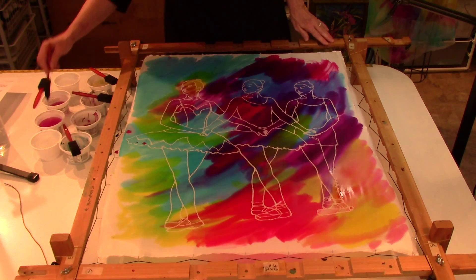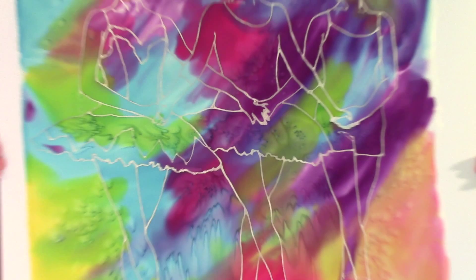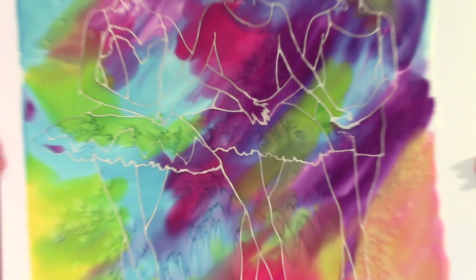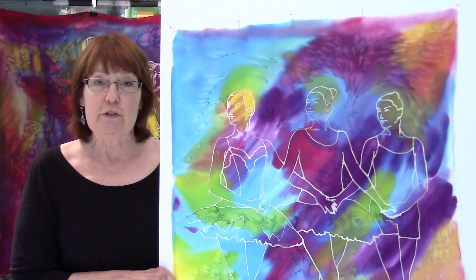I look forward to meeting you at the event. I guarantee it will be a lot of fun. This is what the finished piece looks like. As a silk artist, I'm really excited about this project and helping out Ballet Wichita and the local arts community. So all you have to do now is register.